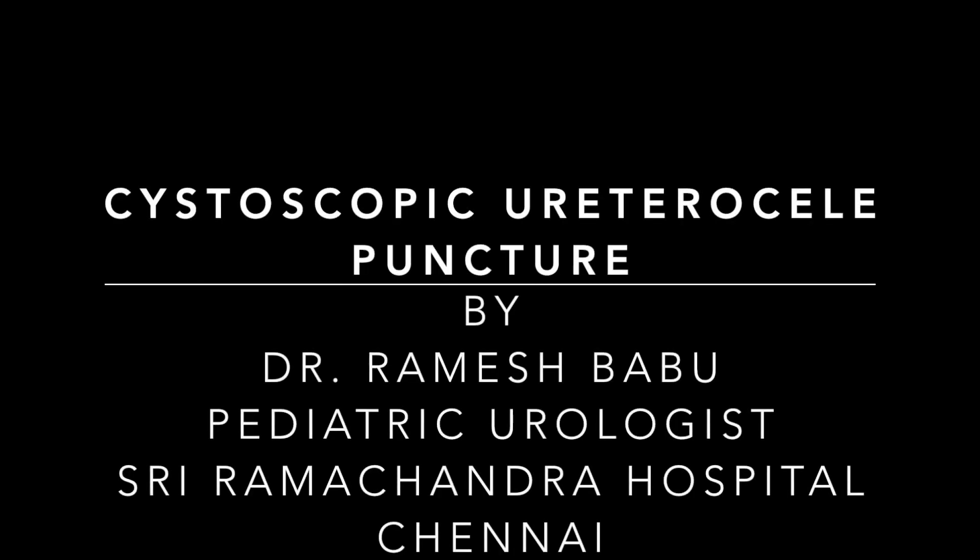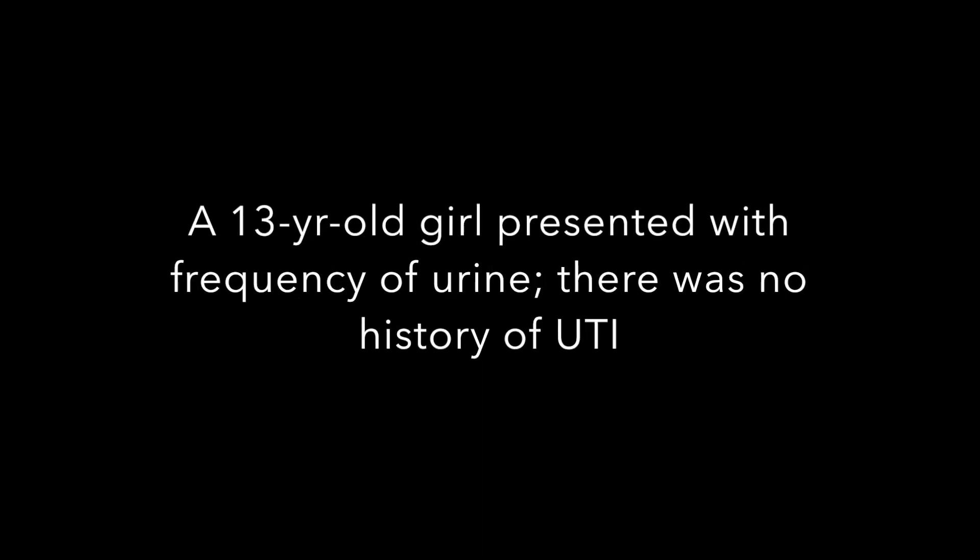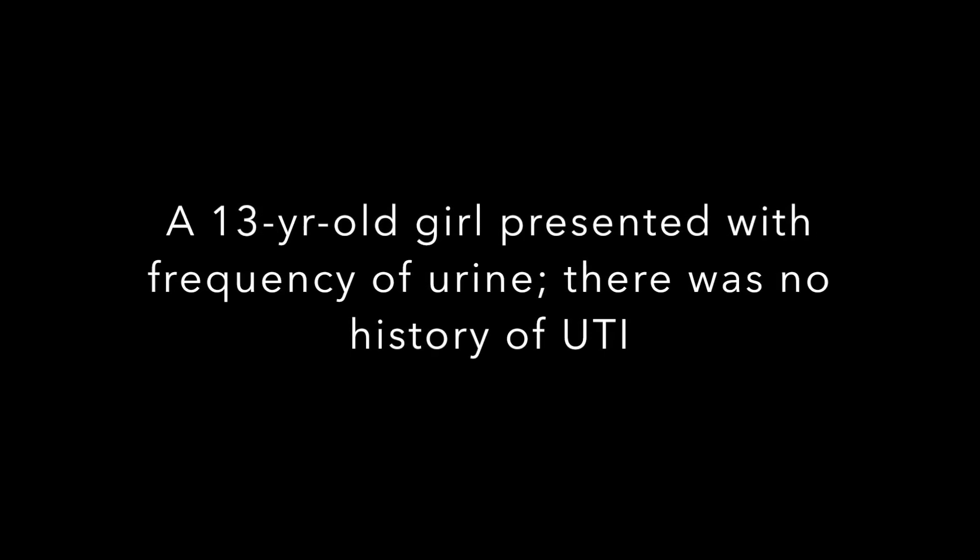In this video we will see cystoscopic puncture of ureterocele. A 13-year-old girl presents with frequency of urine. There was no history of urinary tract infection, and she did not have any incontinence of urine.